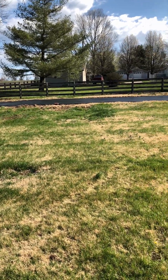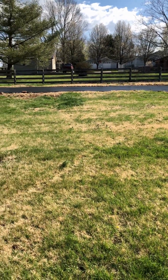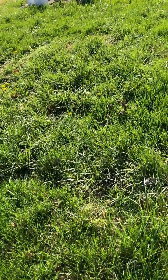And that's the future home of 12 raised beds, vertical gardening, and all good things to come. Here's what I did yesterday.